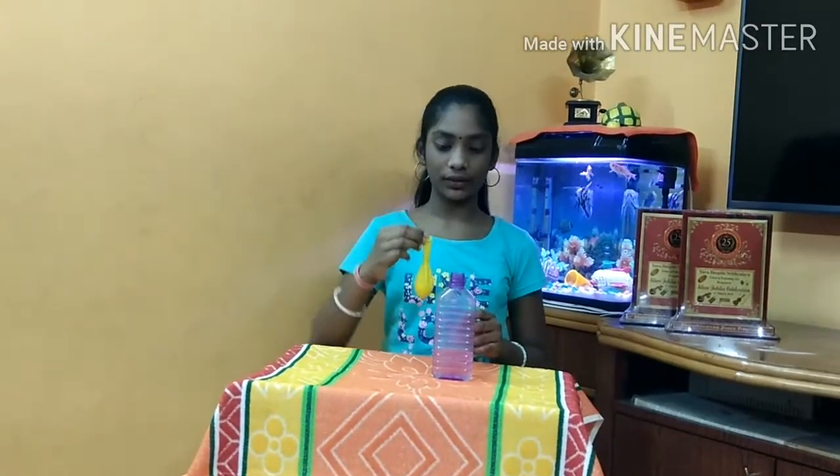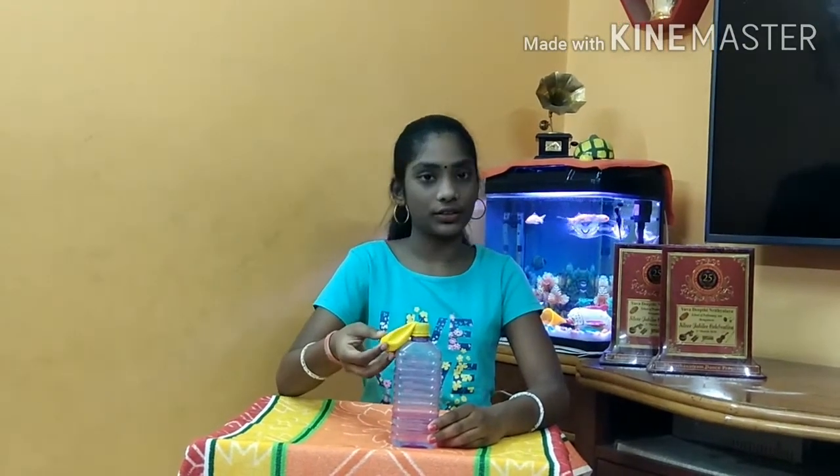Now fix this balloon into the bottle. Now slowly pour the baking soda into the bottle.